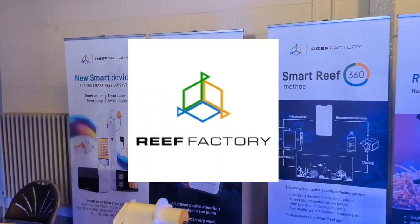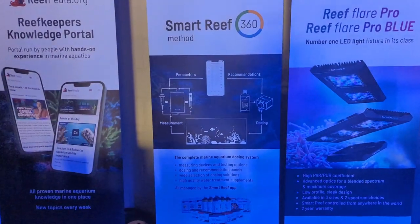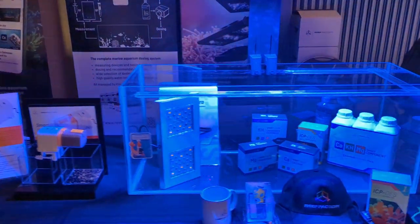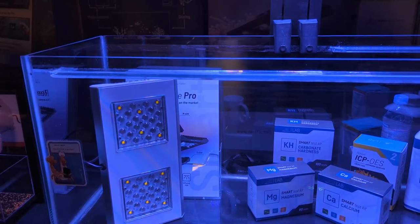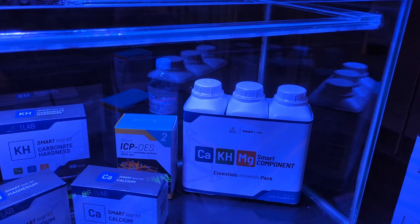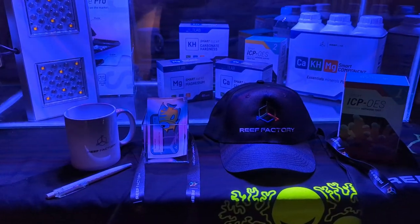So here we are at Reef Factory. I've just seen this company go from strength to strength over the last two years — its product range has grown so much. One of its base products is the ecosystem itself using the Reef Smart app, and all of these devices talk to each other to make your job as a reefer so much easier. Here we've got some of the Reef Flare Pros — the Bearded Reef has these on his tank and really rates them for coral growth. They've got all the macro elements as part of the product range, as well as an ICP test — which I didn't know they did. And a bit of merch — you've got to have a bit of merch!